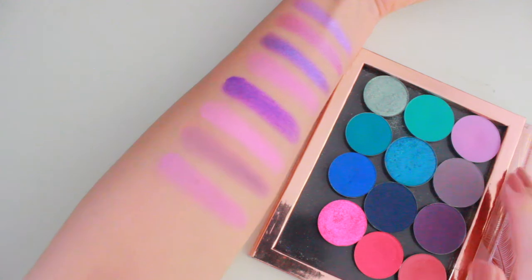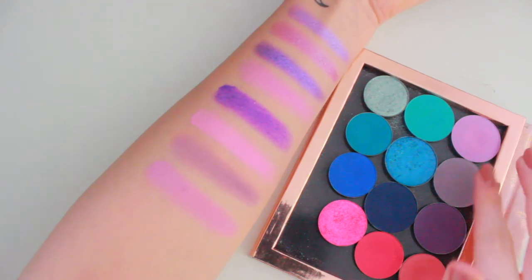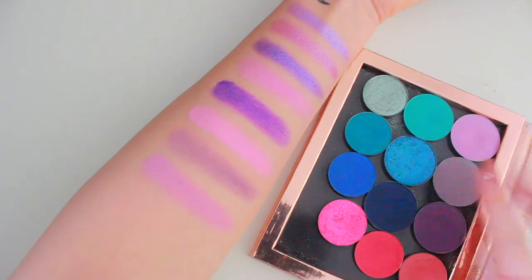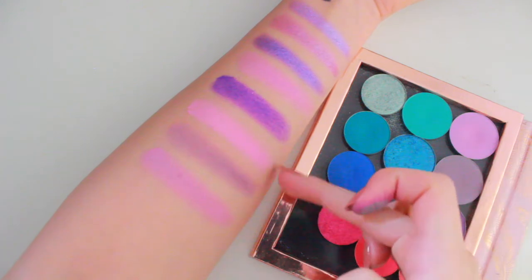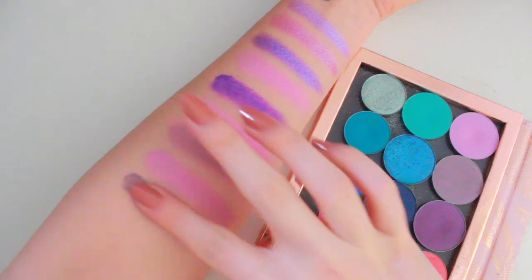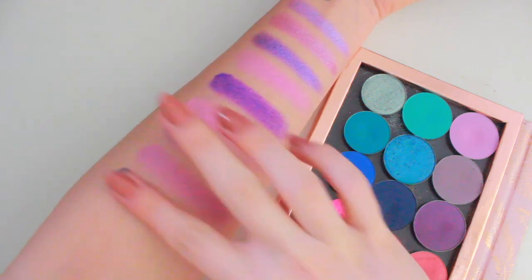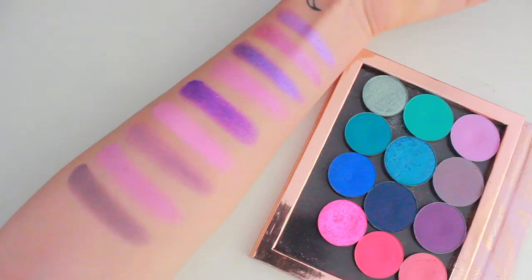Nabla shadows are really underrated — they're severely underrated. Now I'm going in with the shade Poetry. This one is a beautiful grey-toned purple. Actually, these two shades are basically the same as the two Lethal shades — you can tell I have a type. But this one's a lot darker and a bit more grey. You can't beat Nabla's mattes.